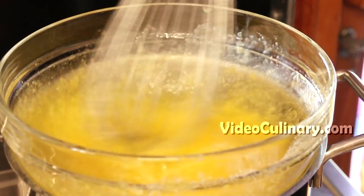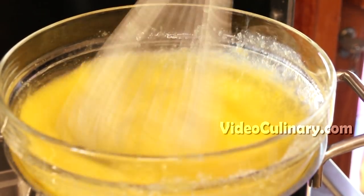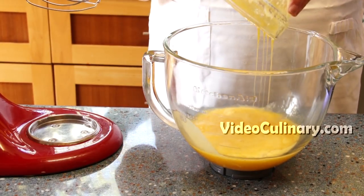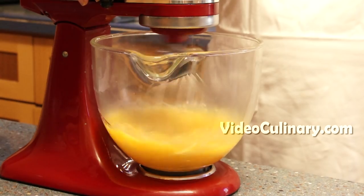Whisking constantly, bring the egg mixture to 43 degrees Celsius. Transfer to the bowl of a stand mixer and whip on high speed until increased in volume and stiff.